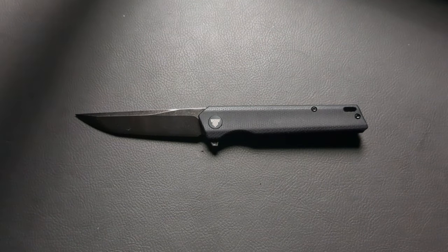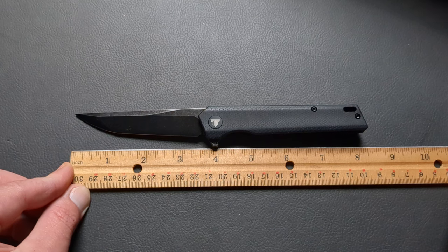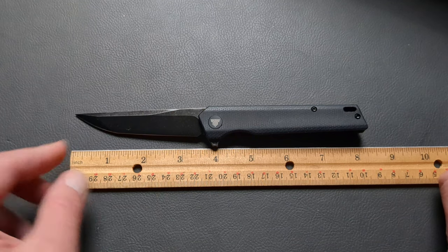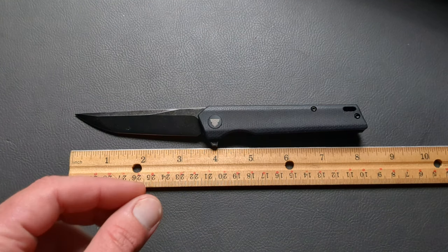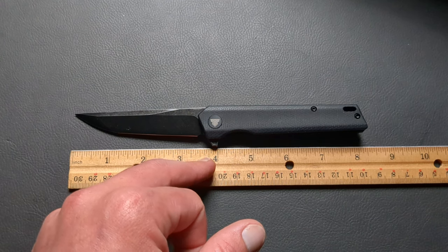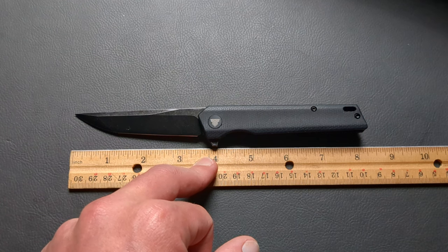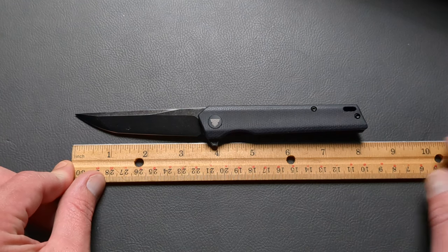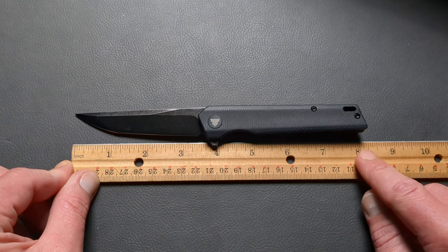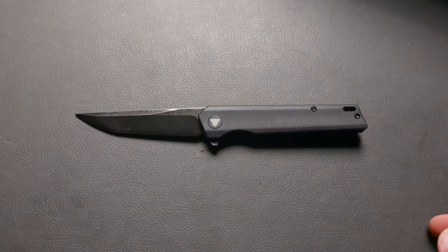This is just an unboxing and first impressions — we will do an in-depth overview in the time to come. You're going to have a decent amount of cutting edge, almost three and a half inches. It's going to be right in between seven sixteenths and a half inch thick, and about five eighths for your total blade height. Total length is coming in around eight and an eighth, maybe eight and three sixteenths.